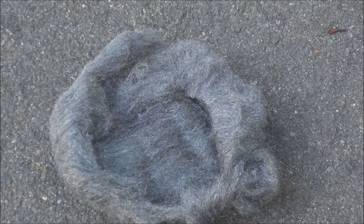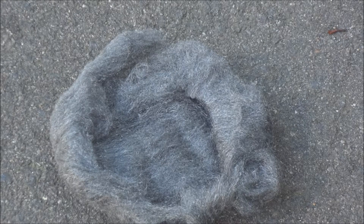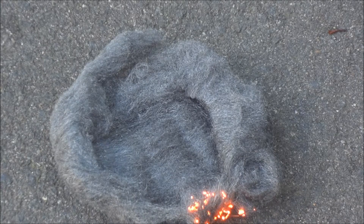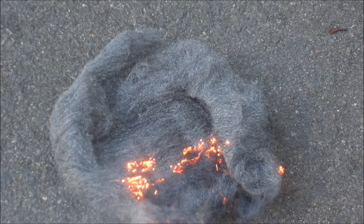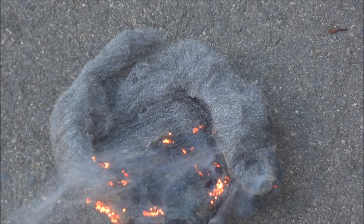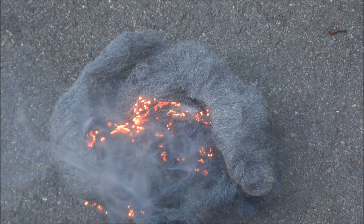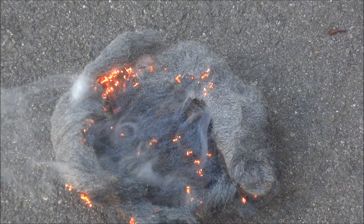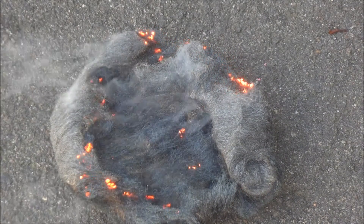You can simply do it with an ordinary lighter. As you can see, it's burning through the steel wool. Now what's happening is the air is providing oxygen to the flames in the steel wool, and the steel wool is made of iron, and the two together create iron oxide. The reason you need to fluff it up is because you need to have a self-sustaining combustion reaction throughout the steel wool.